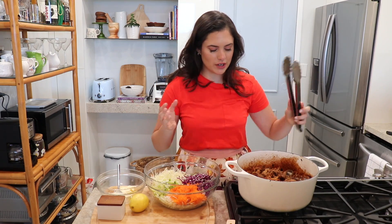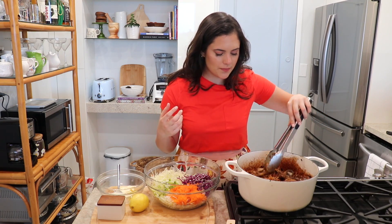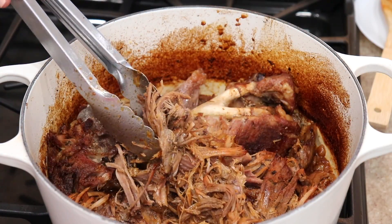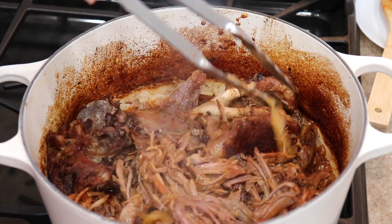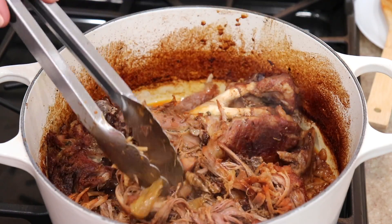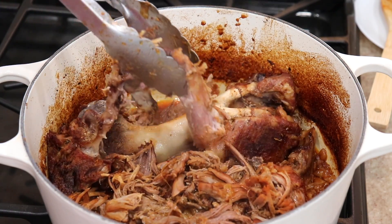The pulled pork is finally done! I cooked it for three and a half hours covered at 300 degrees Fahrenheit, then cranked the heat to 350 and cooked it for another 30 minutes to evaporate some of the liquid. Look how it came out — it's divine. I haven't even shredded it yet and it's already falling apart. It just falls right off the bone.